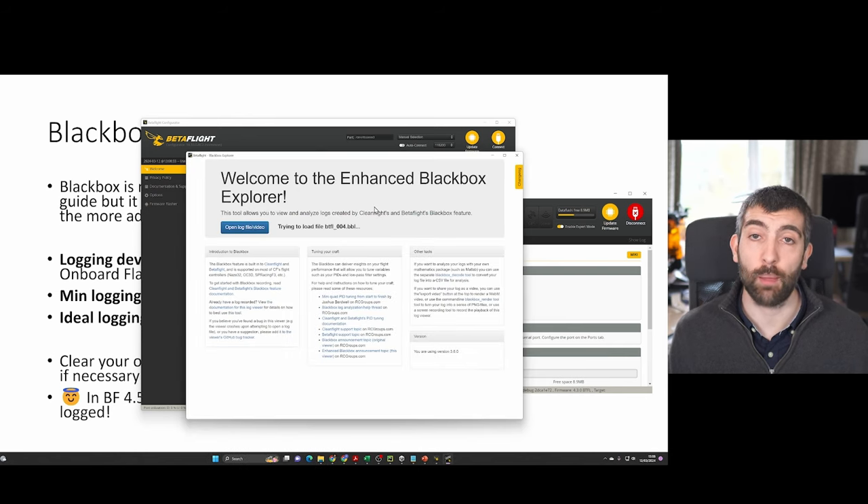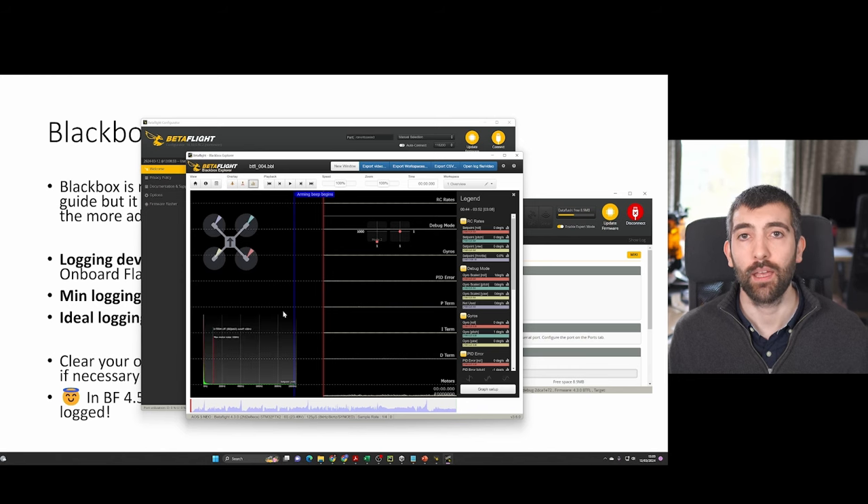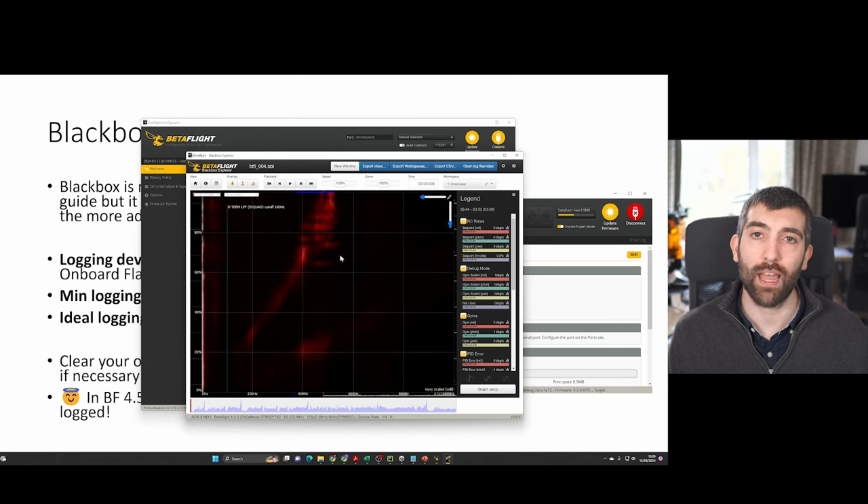This will take a few seconds to open in Blackbox Explorer — if you don't have it, there's a download link in the video description. Once the log has opened you'll see this window and the view that we want is the frequency versus throttle view. Go up to the overlay section and turn on the analyzer, select gyro scaled or raw gyro or pre-filtered gyro depending on your version of Betaflight, and you should see a green plot. Then go to where it says frequency and select frequency versus throttle — you should see a red and black plot, and that's what we're going to be looking at when we talk about tuning our filters.